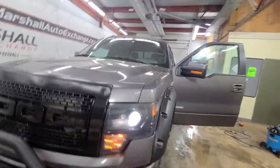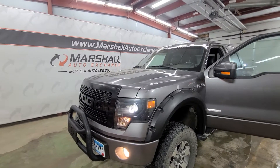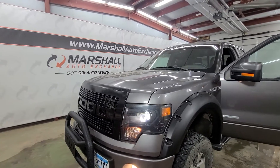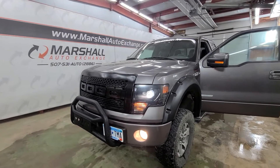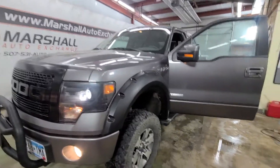Really cool one-of-a-kind pickup. If you're interested in scheduling a test drive on this vehicle you can reach us at 507-531-AUTO, that's 507-531-2886. You can find this unit and all of our inventory online at MarshallAutoExchange.com. Don't forget to ask about our financing for everyone — just head to our website, click apply online, fill out the credit app, and somebody will be in touch with you shortly. Thanks everybody.